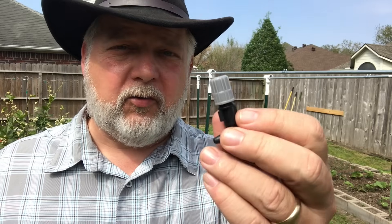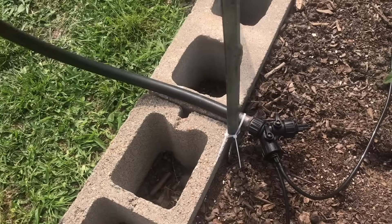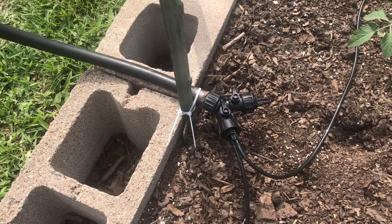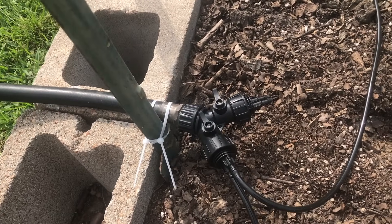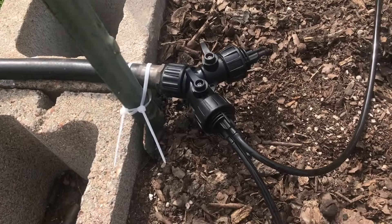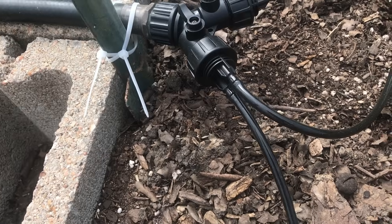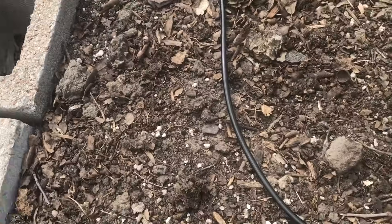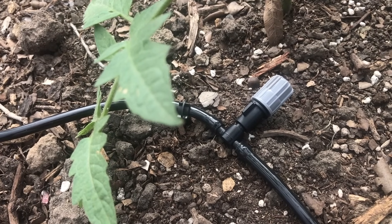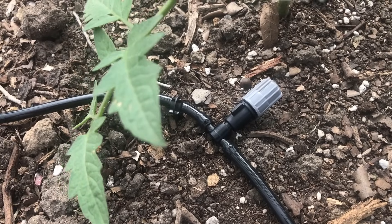Let me show you how easy this is. To my water hose I've connected the Y-connector that comes with the kit. Each Y-connector has a cap and a valve, and the cap contains two little connectors to which you can put this quarter-inch tubing — you just slide it over the end of the connector. Then you run your tubing wherever you want it to go, and at the end of a run where you want an emitter, you just cut it, slide it in, and stake it down.